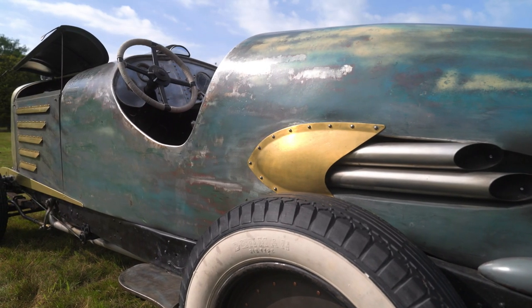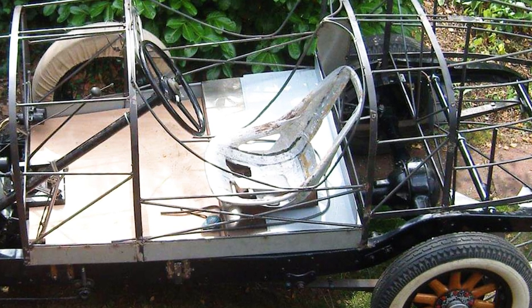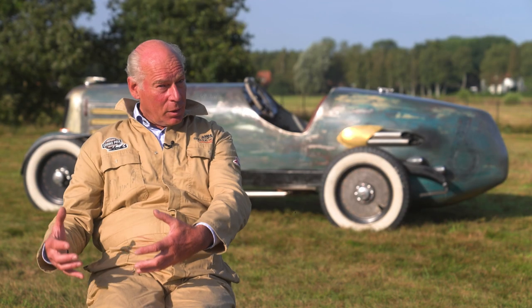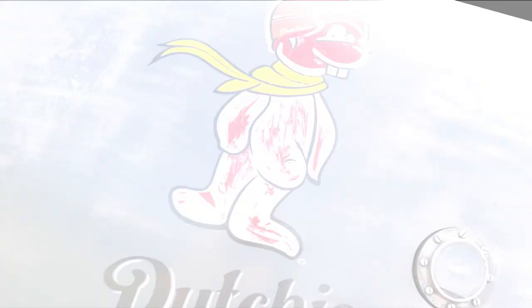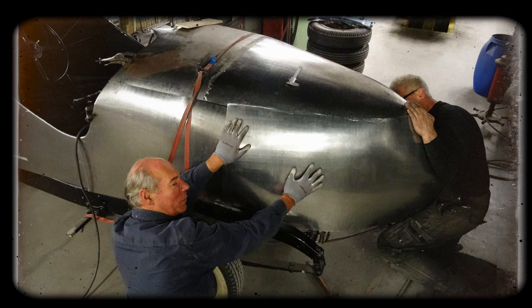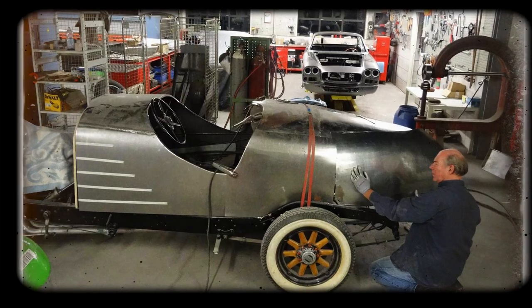I started by mounting a chair on the chassis, exactly on the place where I wanted to be. Then I made a sort of a birdcage and put blankets on it to see if the balance was okay. Together with a metal artist — not a metal worker, a metal artist — I gave him a piece of metal and he worked on it and it's awesome.